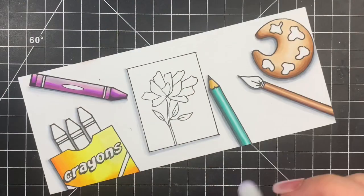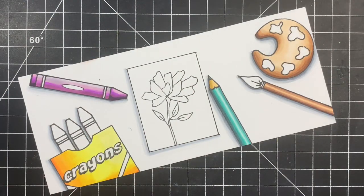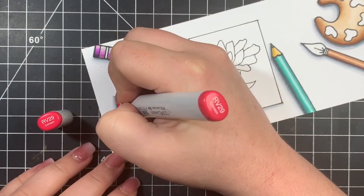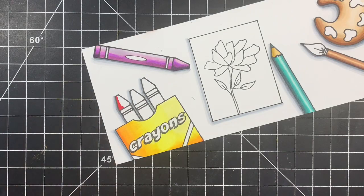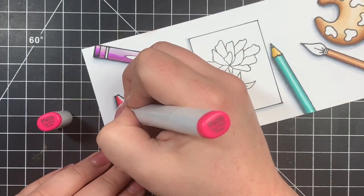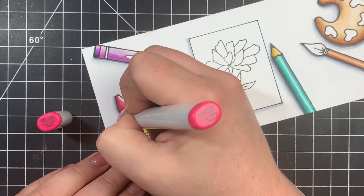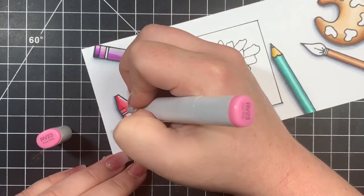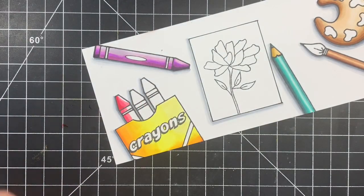We're moving on to the crayons that are in the box. I left in the coloring for this just so you can see the color combinations I used, but I'm coloring this pretty much the same way as the purple crayon — the wrapper just being a little bit lighter than the crayon part itself. I'm also going back in to color those little stripes and the little ovals on the wrapper.